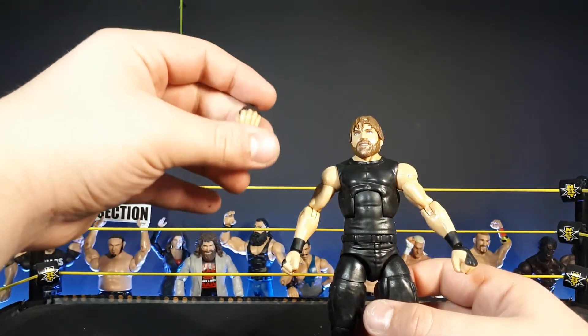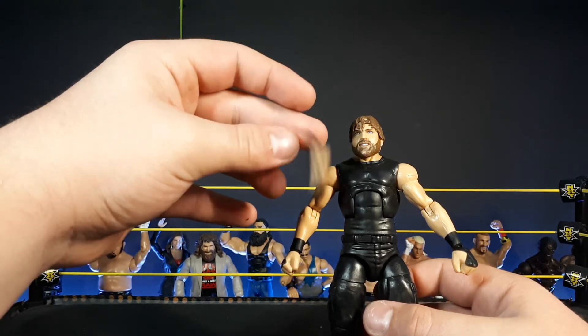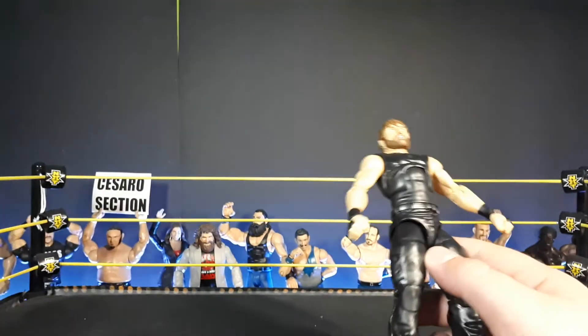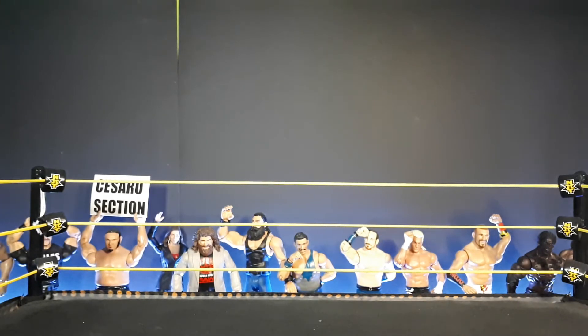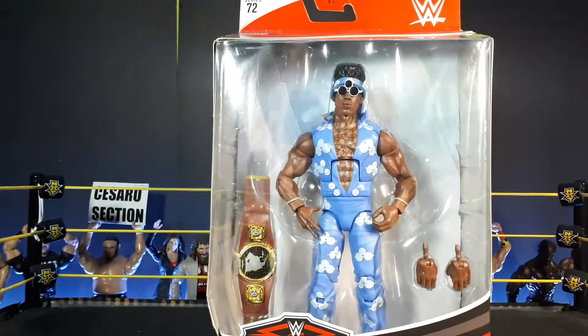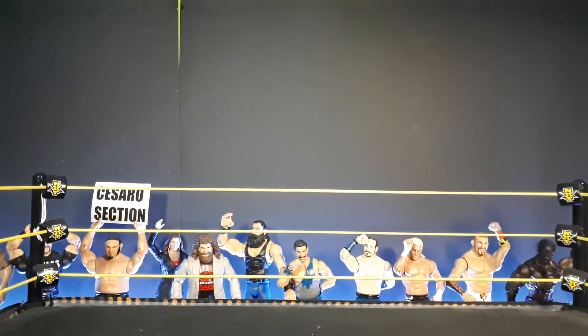He doesn't come with the diorama display — they replaced those with interchangeable hands, which is a great change. Moving on, the next figure is the Velveteen Dream, the newest style of figure. I bought it mainly for the North American title, but I also think the figure itself is kind of okay. I just pulled the Velveteen Dream out of the box and I already have one problem.